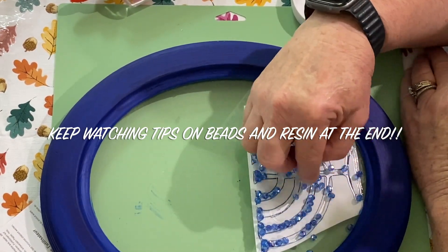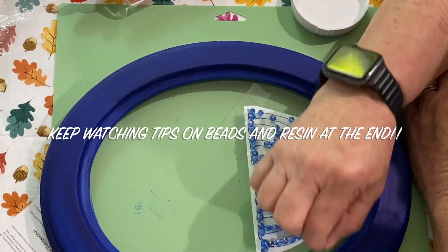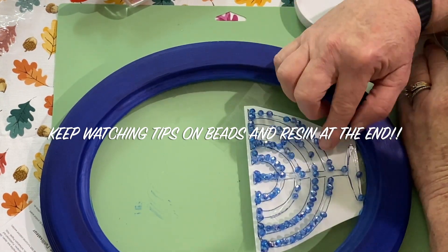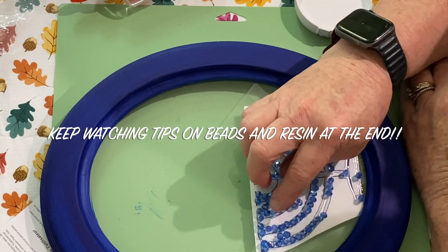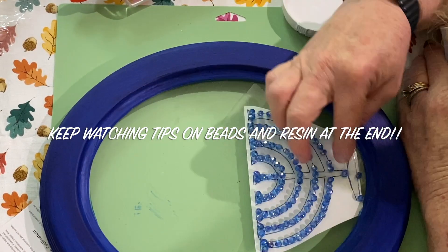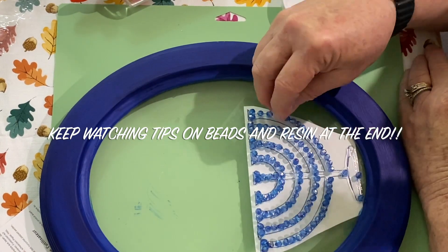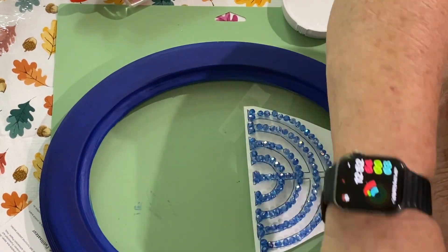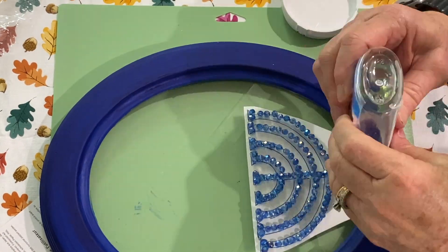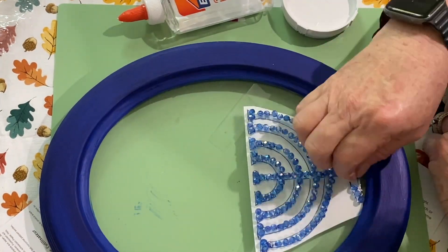These beads were actually found in a bag at Michaels. They have them in about ten different colors in large quantities — bags hanging in the bead section — and they're really pretty beads that come in all different colors. I just went ahead and placed them right on top of the Elmer's glue line that I had created. I just think this turned out so pretty.